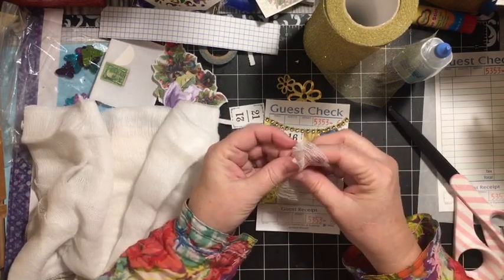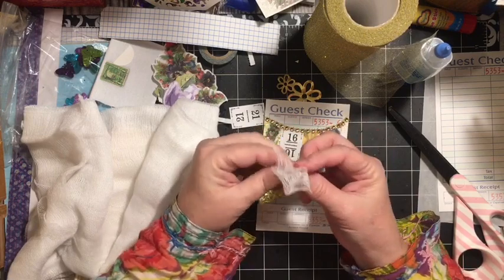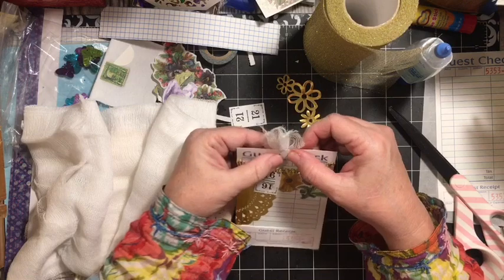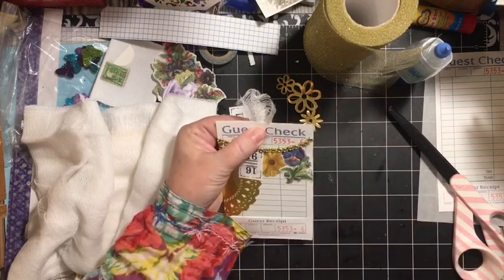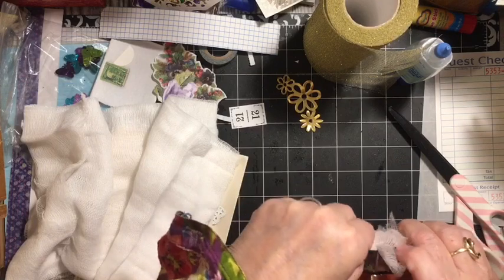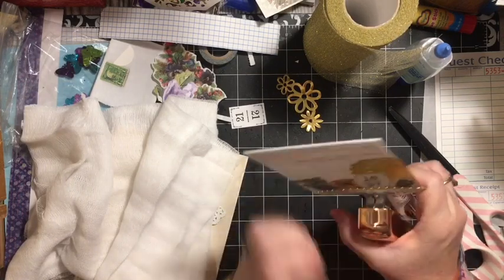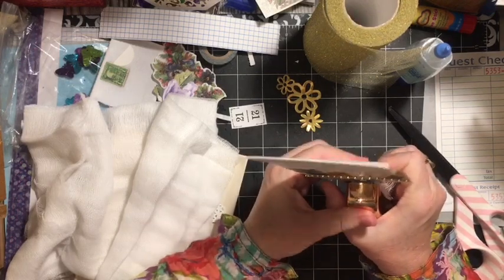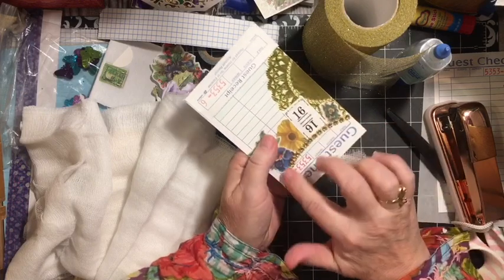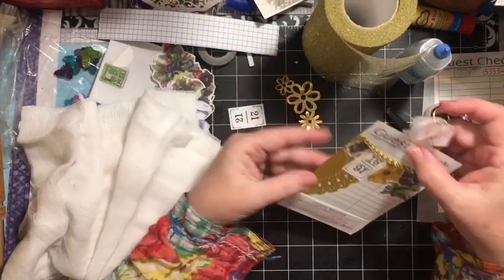A gauze fabric — I'm going to go ahead and ruffle it together, fold it together, and add it to the top, which will give me a little gauze tab on the top. So: something gold, guest check, add a garland, a game piece, and some gauze. There's one done.